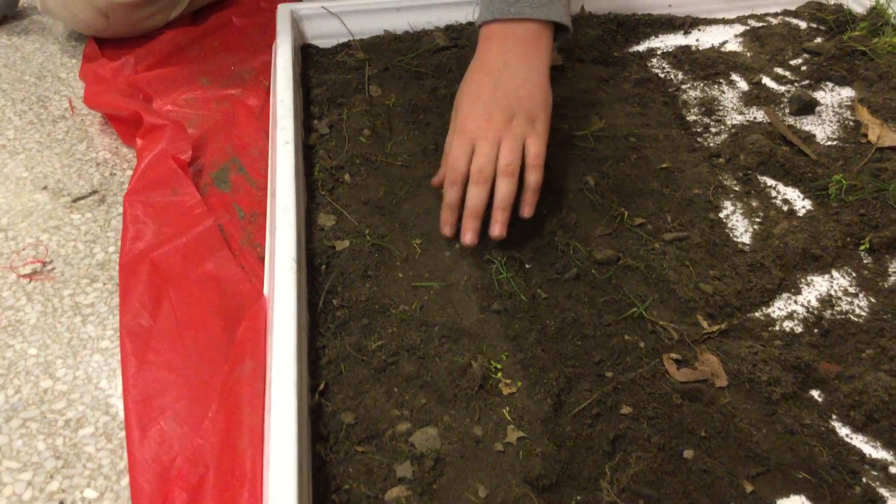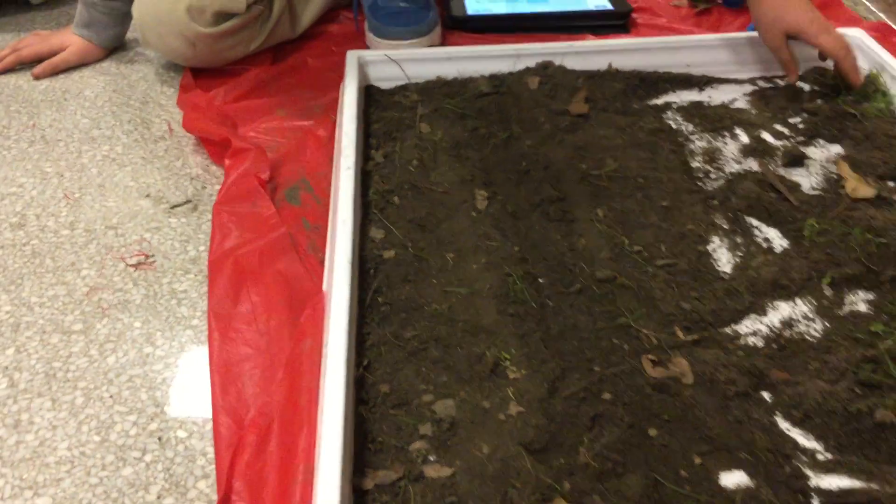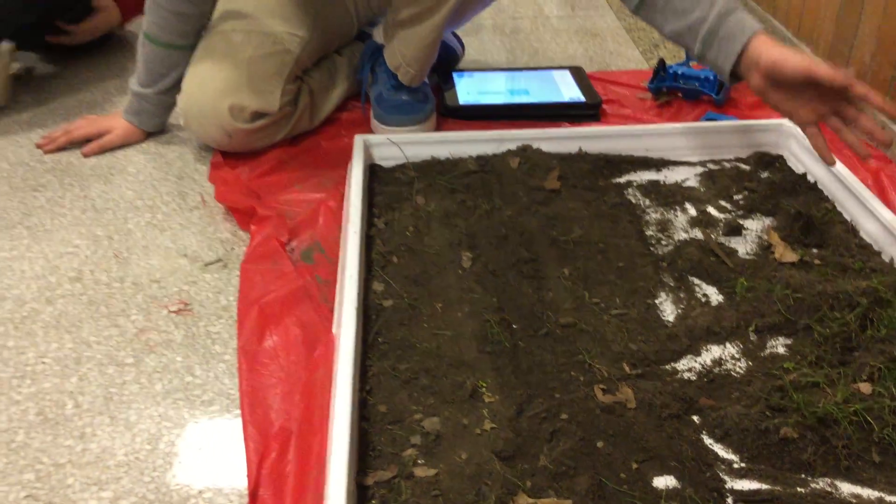The tire marks aren't even too deep. This stuff over here is just some excess dirt that we didn't really need.